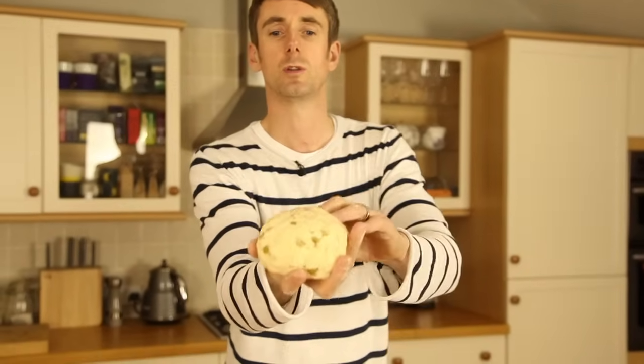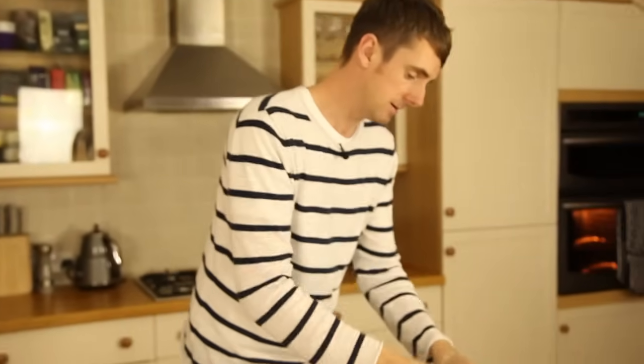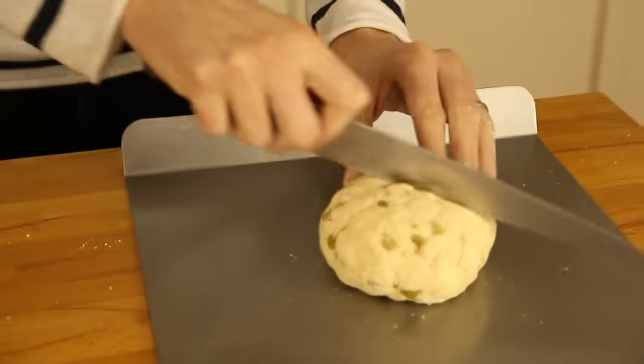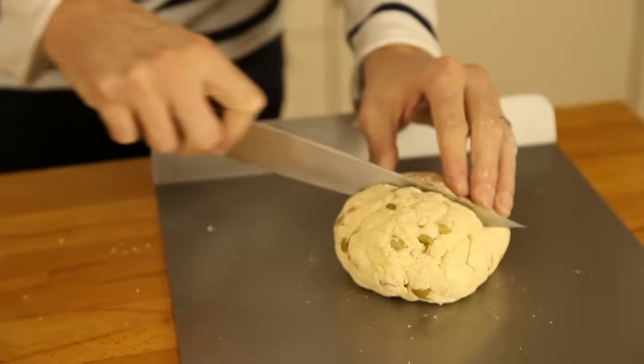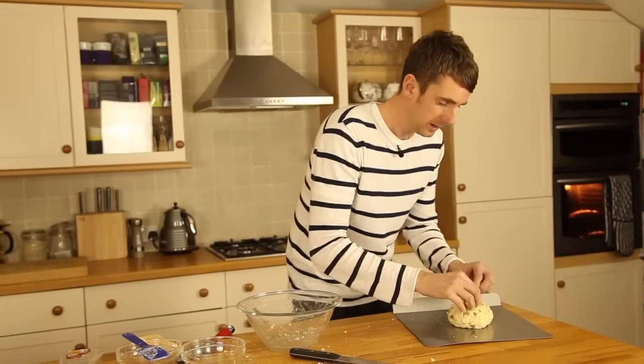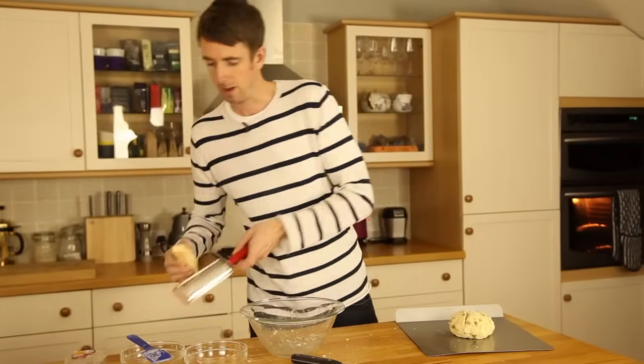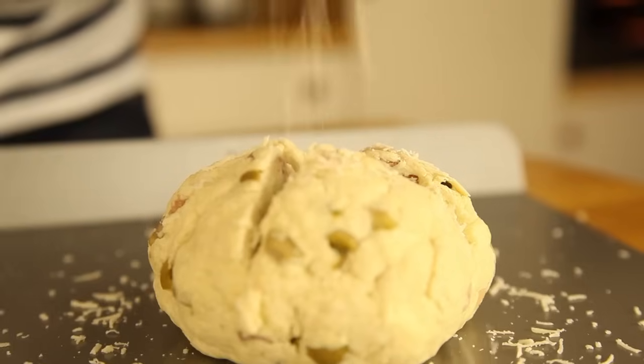You don't need to knead it like you do a normal bread — you're after a little doughy football. Pop that onto a baking sheet and slash it right down — you almost want to get halfway. And finally for my pizza flavoured quick bread, I've grated a little bit of parmesan on top just for a little bit of extra flavour.